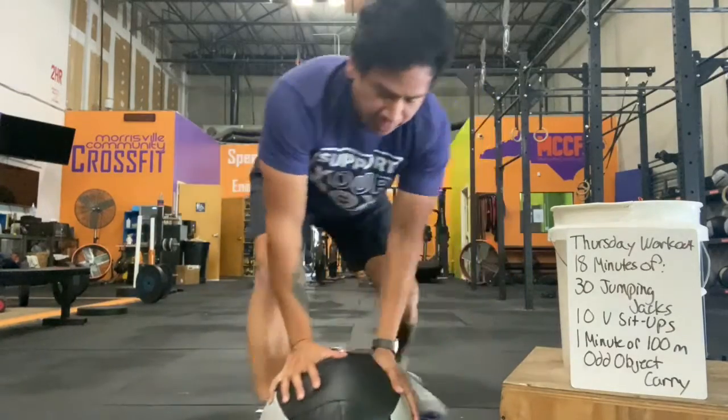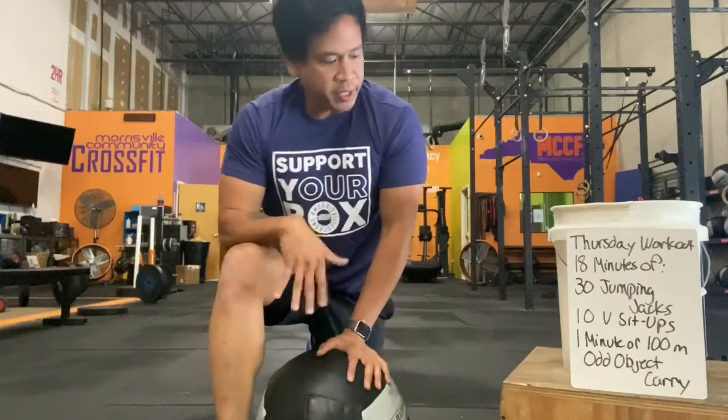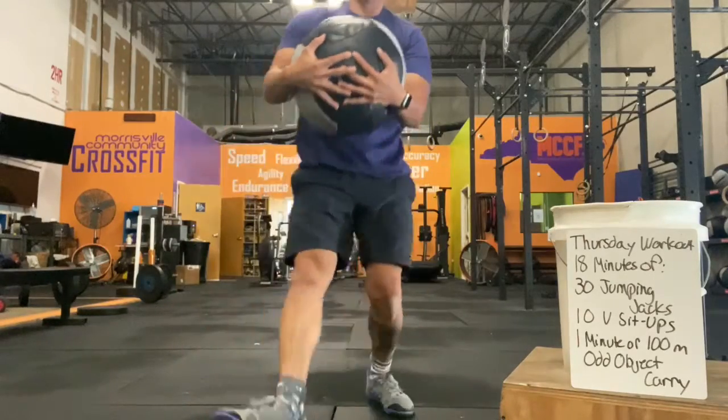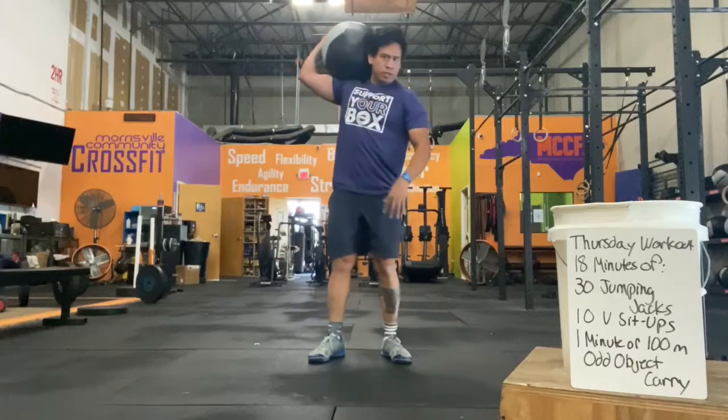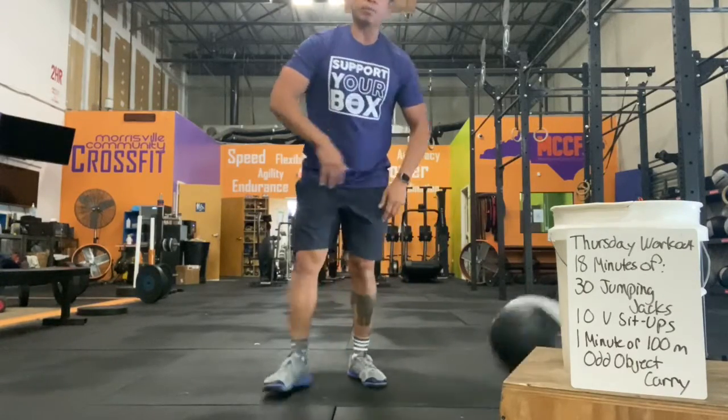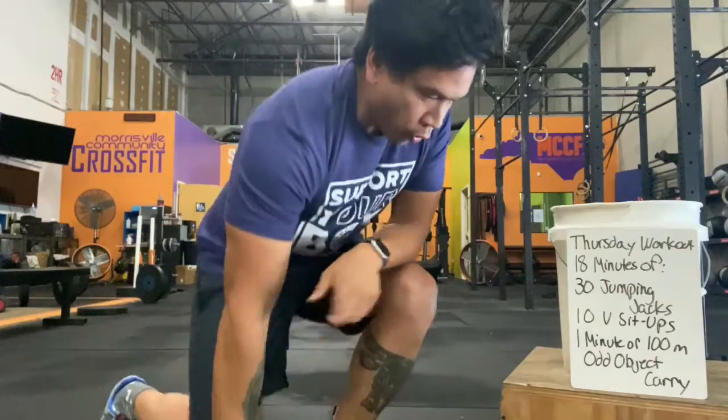Like I said, for that odd object carry, if you have a medicine ball, great. If you need a book bag, fill it with something, carry it in the front. Carry it on your shoulder, other shoulder, however you want to do it. Push that 100 meter run or that one minute run.